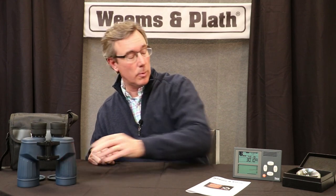Next up, I want to take a look at this instrument, which comes in very handy. It's an electronic barometer, and this barometer is backlit — it actually keeps a record or history of the pressure, so you can see changes in pressure over time. It's very accurate, down to half a millibar plus or minus.